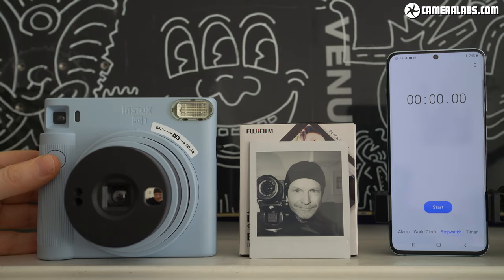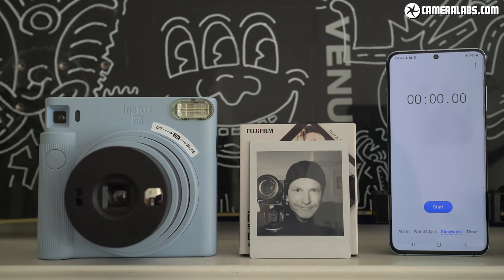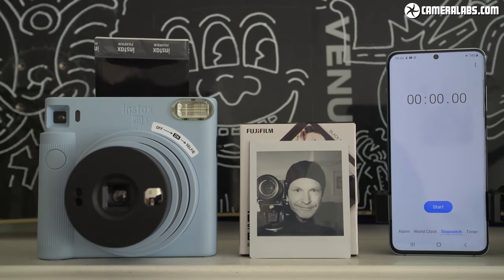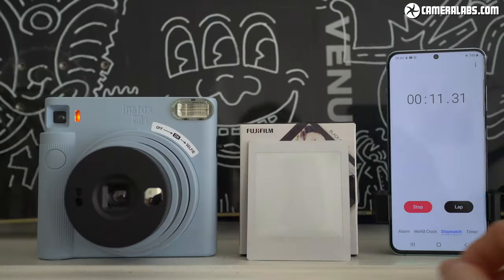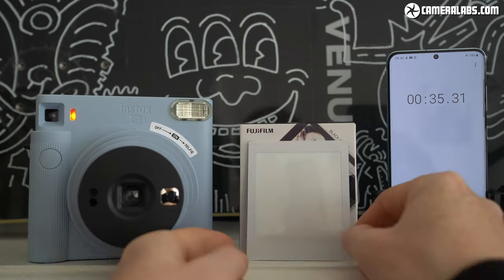Like the hugely popular Instax Mini Series, the SQ-1 is a fully analogue camera, ejecting small prints immediately after pushing the button which gradually develop before your eyes, with the finished image appearing about 90 seconds later.